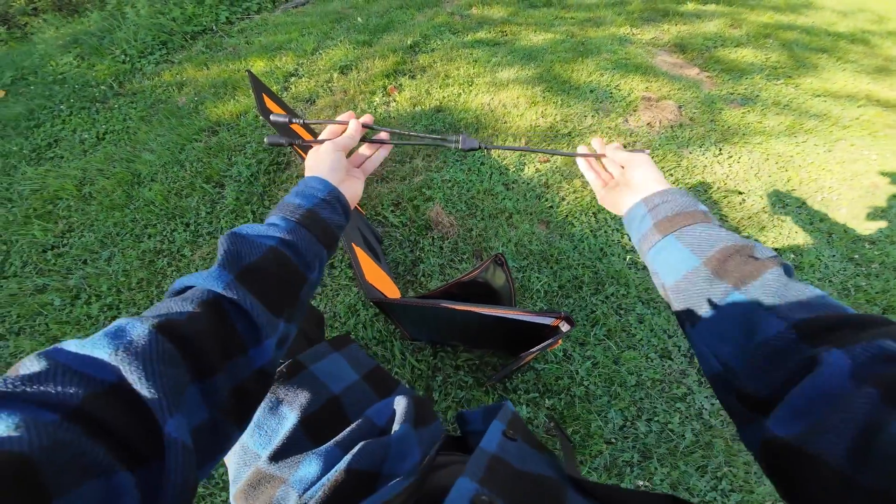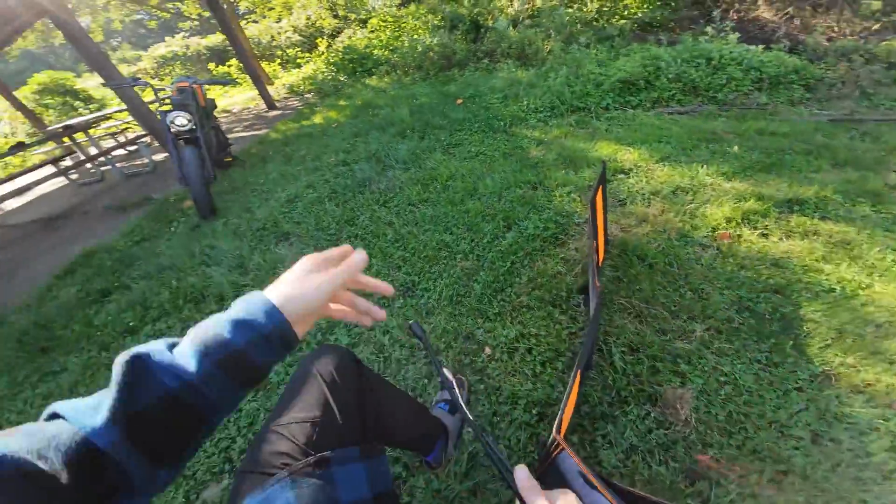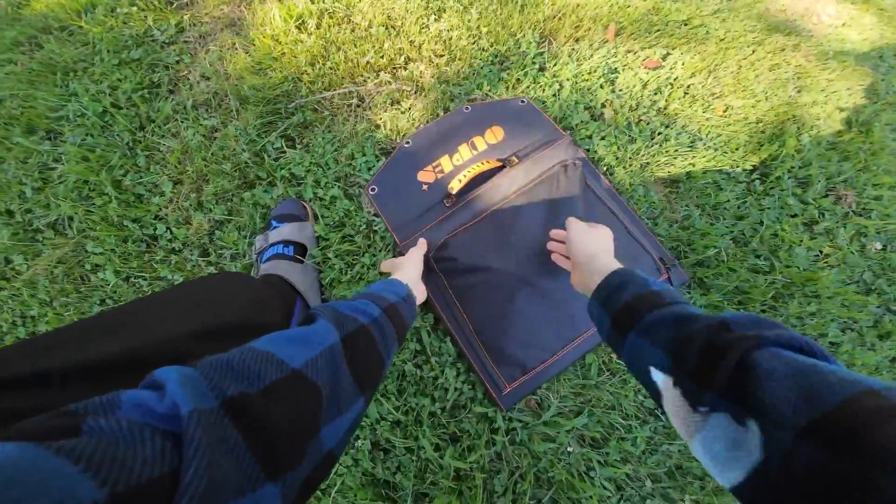This comes with a splitter, so if you want, you can easily hook up 200 watts of solar to the battery. And then it folds up like so.